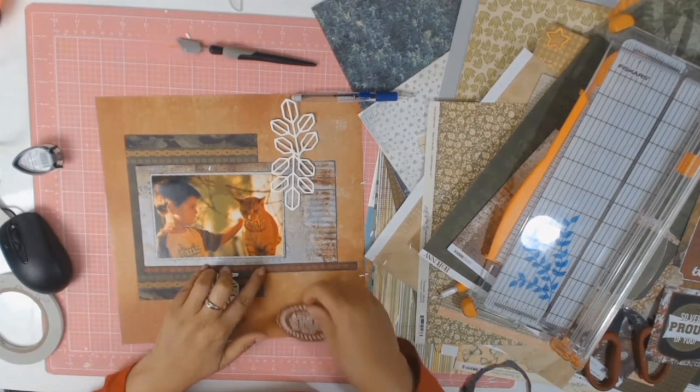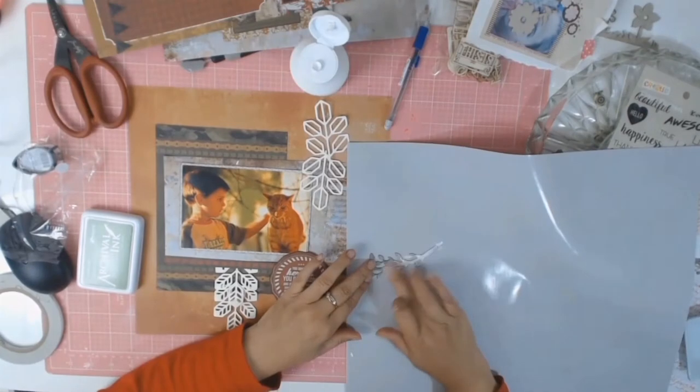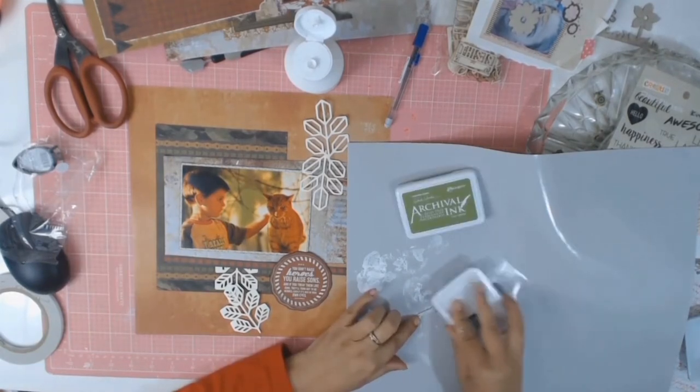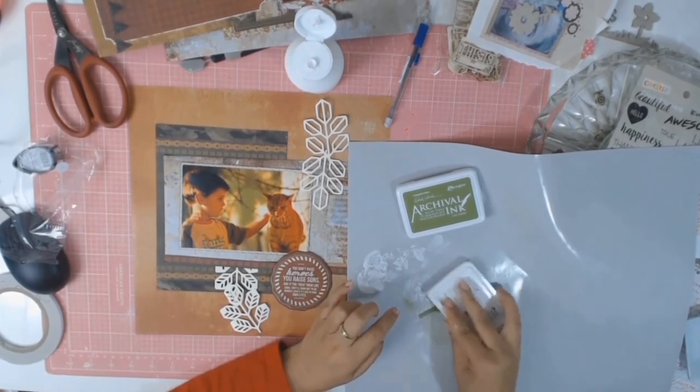I did a little bit of surgery on this layout. I had accidentally cut into the branding strip, but I decided I wanted to use it along the bottom anyway. I just made it work by placing that circle with the lovely saying right over the cut, so you can't see I'd cut it up.